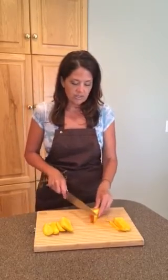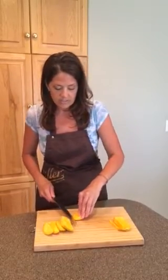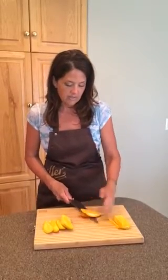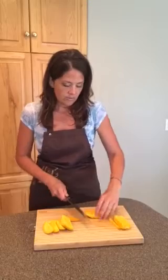Now to get the skin off, you can either cut it off like that, or you can simply take your knife and run it along the base to remove the skin.